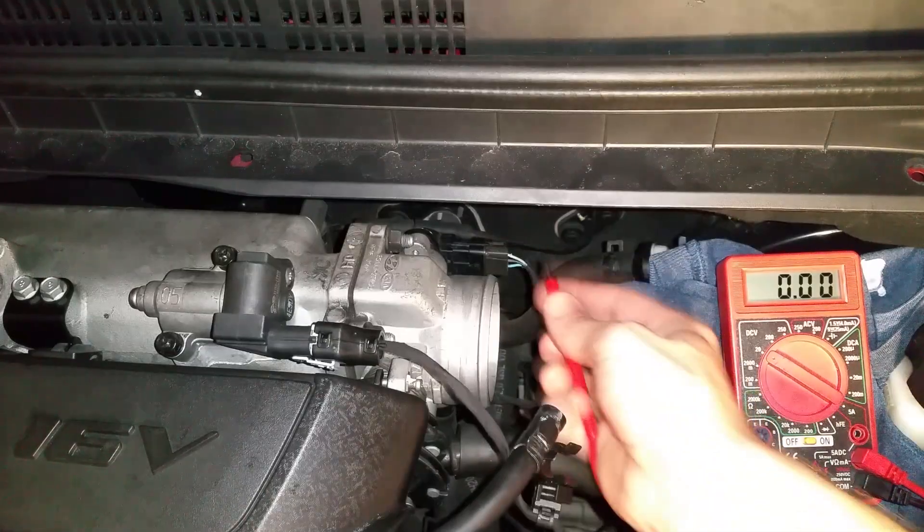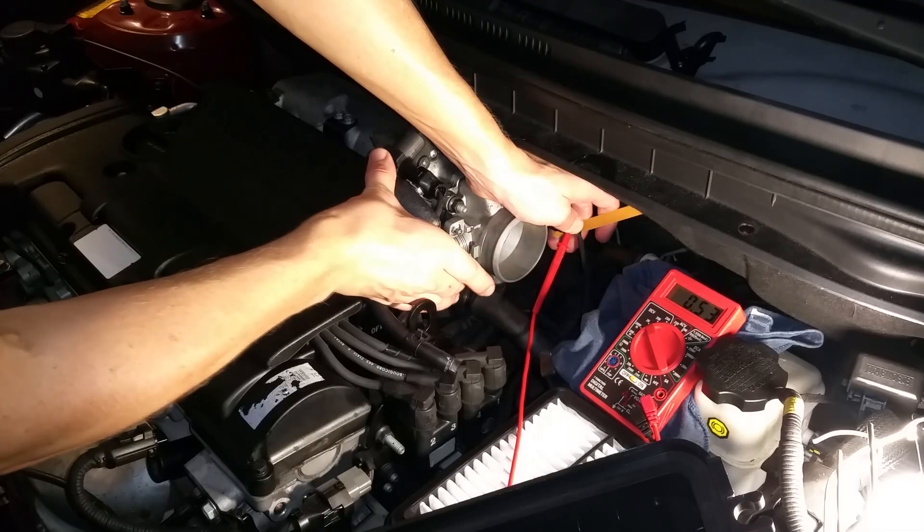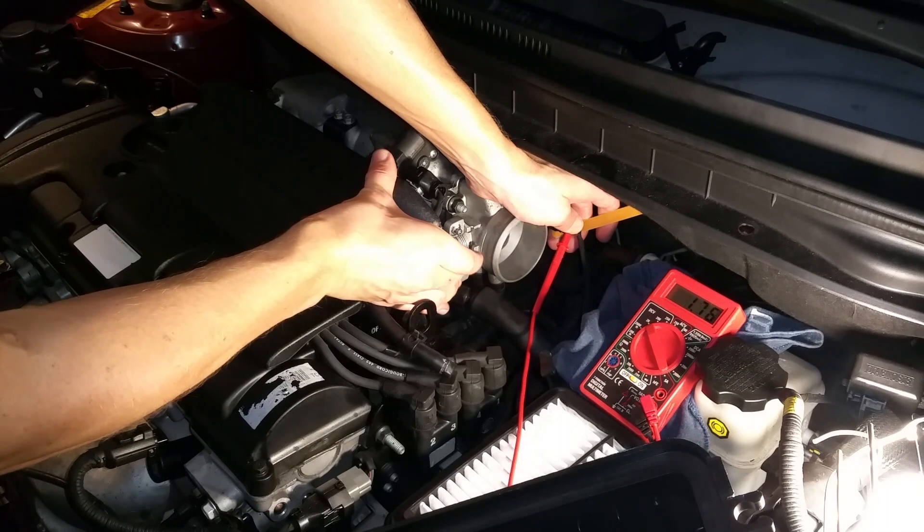With the ignition on, the top wire should read about 0.37 volts more or less. Then by moving the throttle you can see the voltage will change — the more you move the throttle, the higher the voltage will reach.